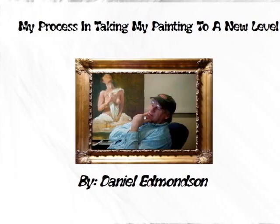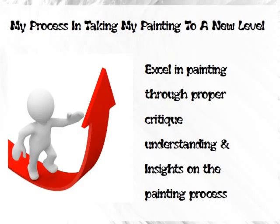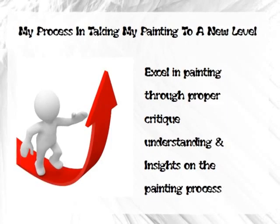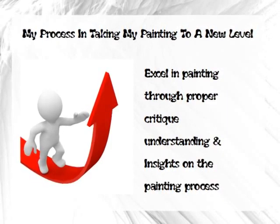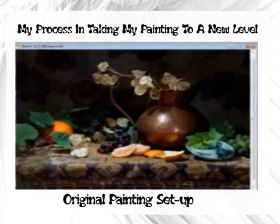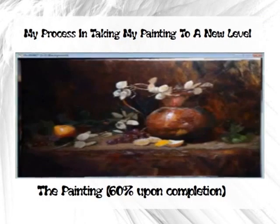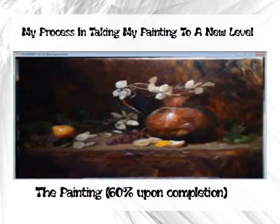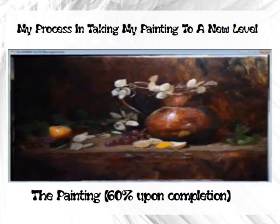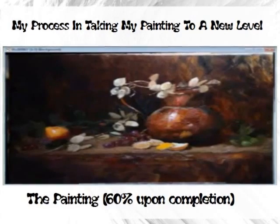Hey everyone, Dan here. Today I want to do something a bit unusual. For those of you who are students taking my DVD classes, part of the program is that you can send in your paintings for a critique. So what I thought I would do is critique my own painting — to show you my process and also let those who aren't taking a class know what a critique is like.